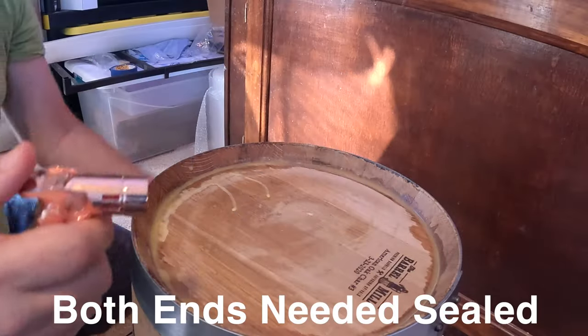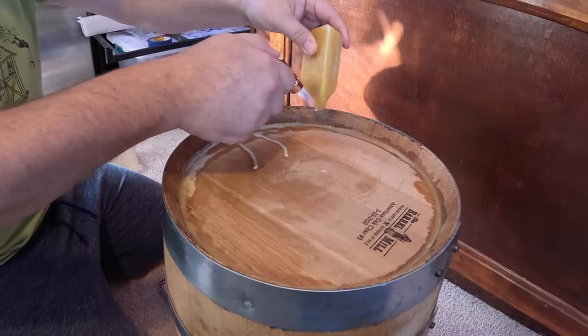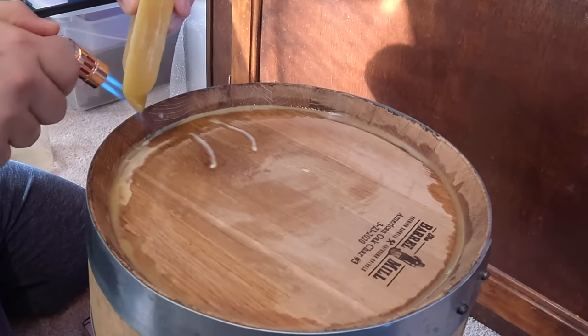That honey is going to take on the flavor from the inside of this barrel. Some I've seen have to seal their barrels. This one looks pretty solid — we will see. If there are any seams that are leaking, I can go ahead and wax that. I'm super curious; it's all I can do just to wait. So let's get this filled.